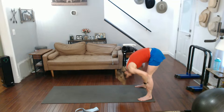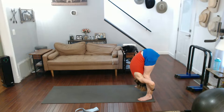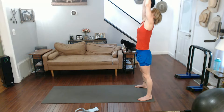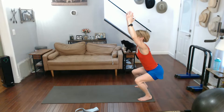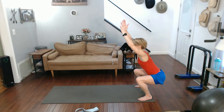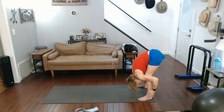Let's do that again. Halfway lift. Forward fold. All the way up. Gentle back. Into chair pose. Sit deep in that chair. Into hinging forward, to forward fold.